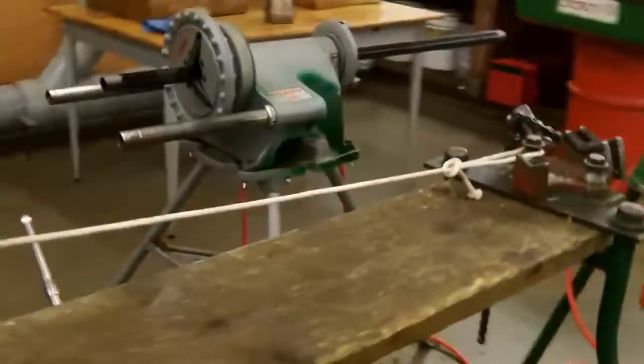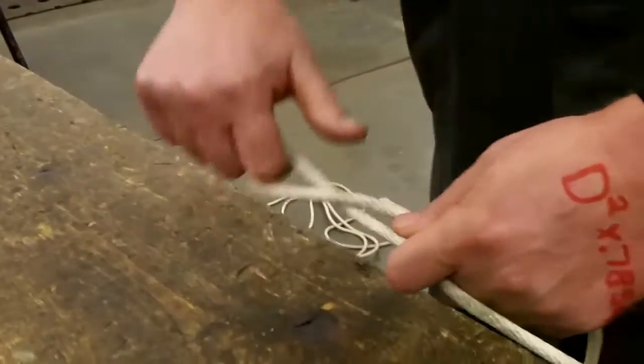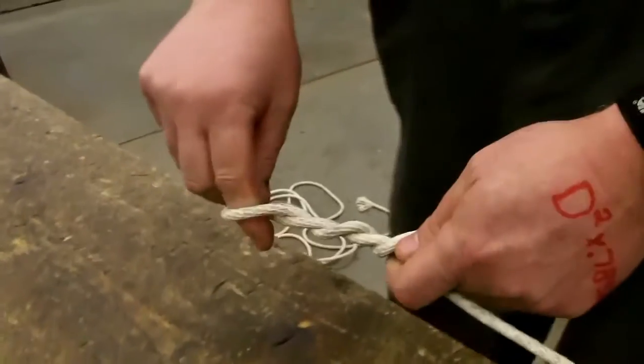You want to come to about the midway point on here. We're going to be doing something close to half of a cat's paw where we're giving it three twirls, just like that.